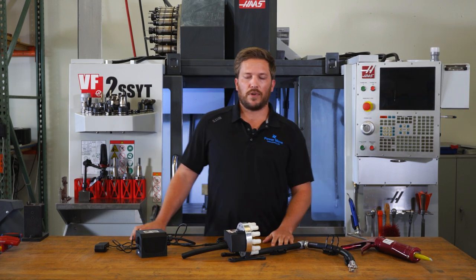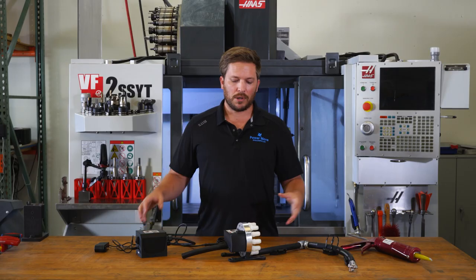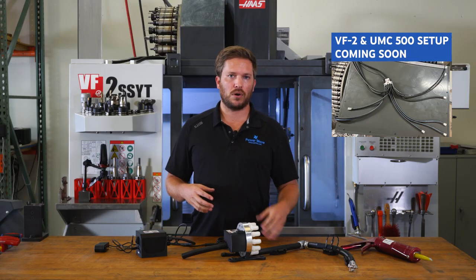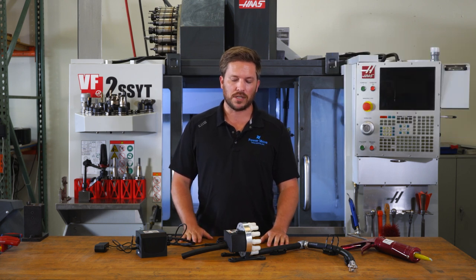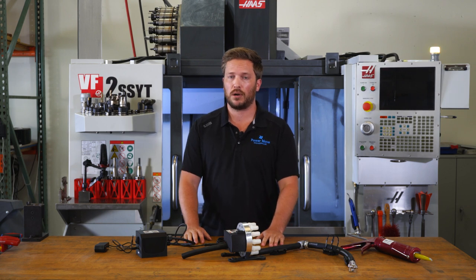We're working on another video right now where we're going to install one of these on my buddy's machine just up the road, and that'll be more of an in-depth how-to video. So that should answer some questions. But for now, if you want to take a look more deeply at this product, go to swarfdiablo.com.